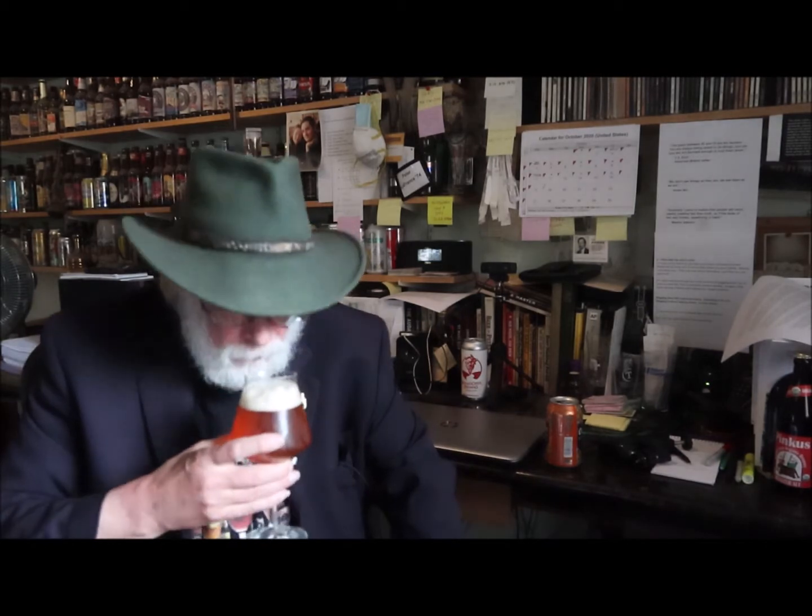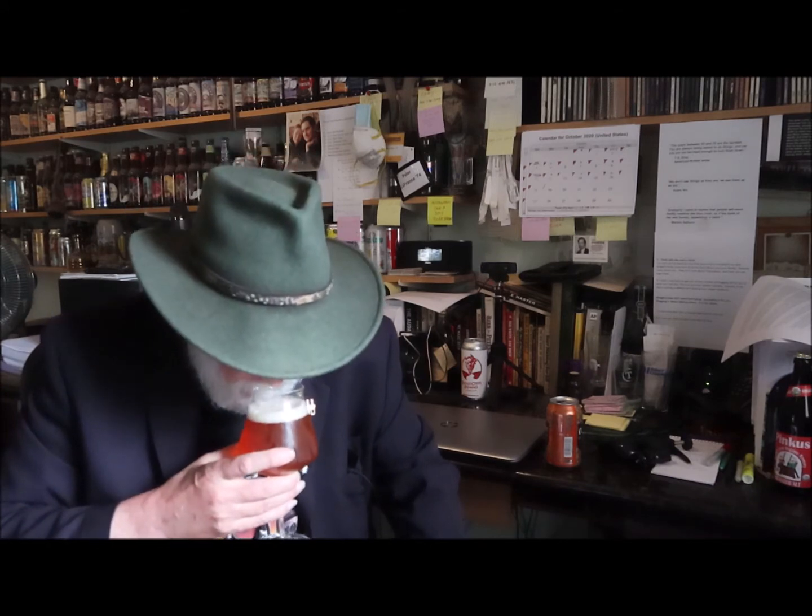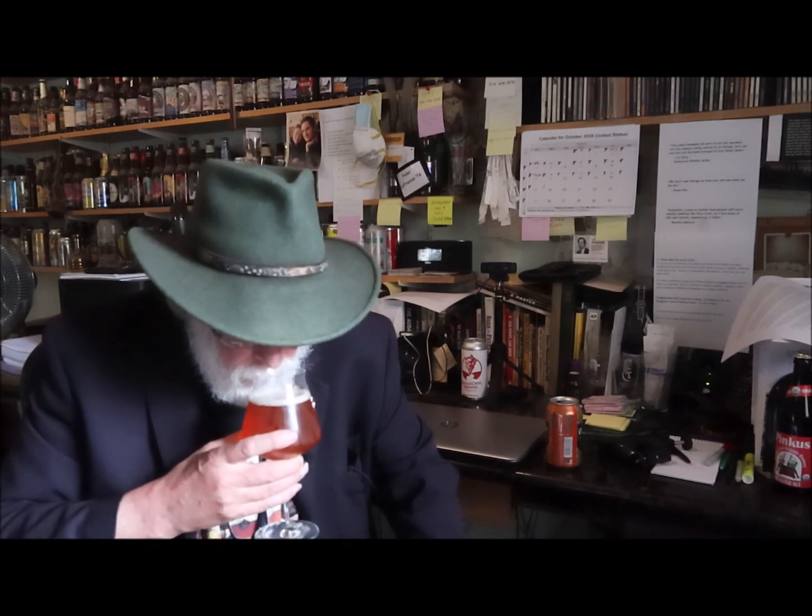Yes sir, that is a nice bright copper color — it has a great head to it. Now the first nose dive — oh yeah, there's quite a bit of malt on that nose. I just pick up a little bit of a hop tinge as well.